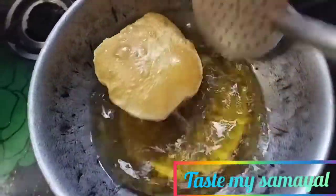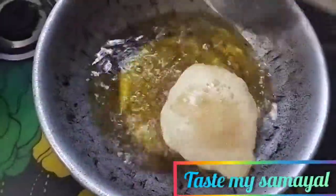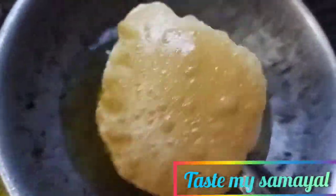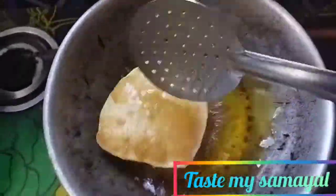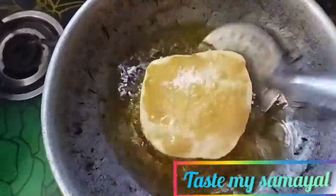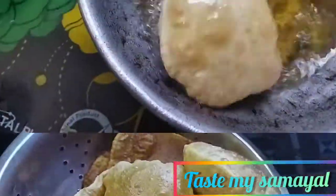We can cook the rice. I'm going to cook two soups, so I can cook the soup on the way too. I'm going to cook the soup in the same way. Let's take a look at this curry.